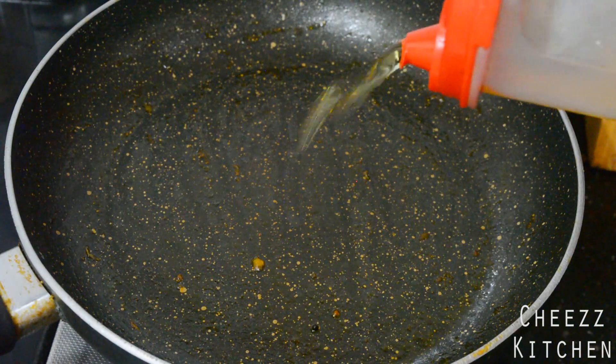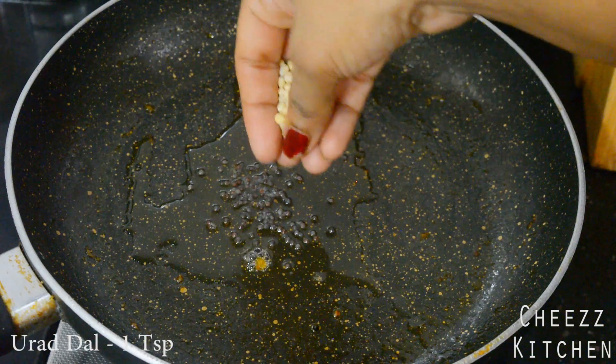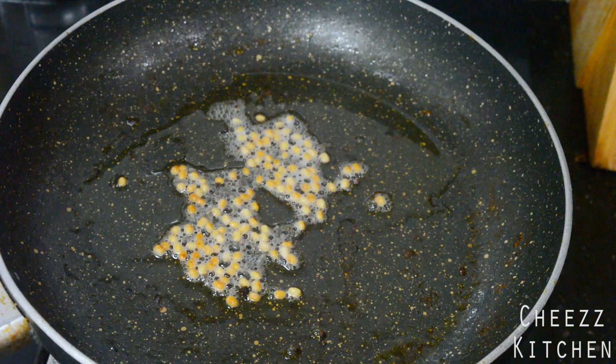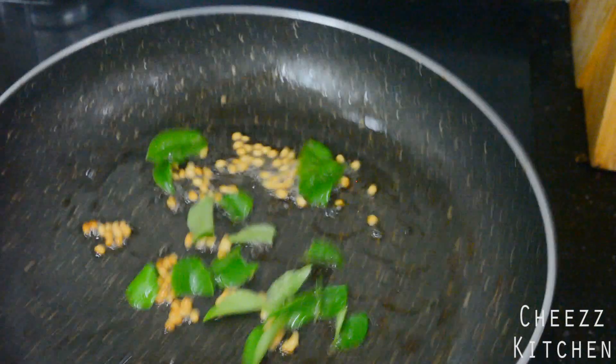Now for the tadka I'm going to add some oil. To the oil I'm going to add mustard seeds and urad dal. Let it splutter and the mustard seeds turn colour. Starting to crackle, I'm going to finally add some curry leaves, and the tadka is basically done.